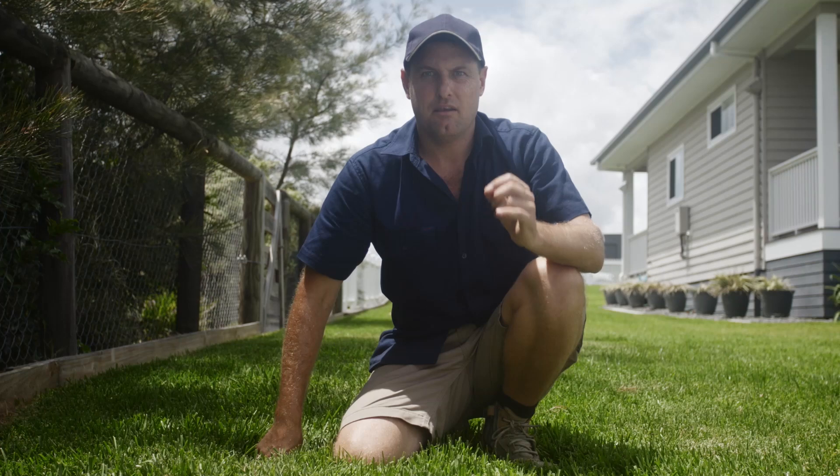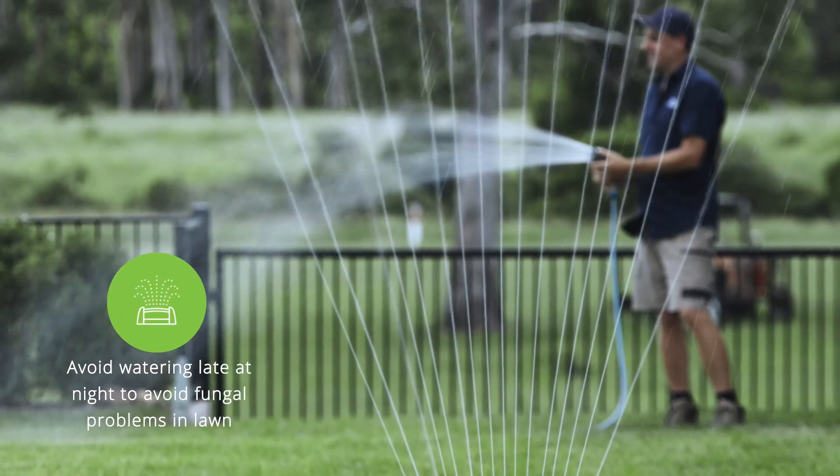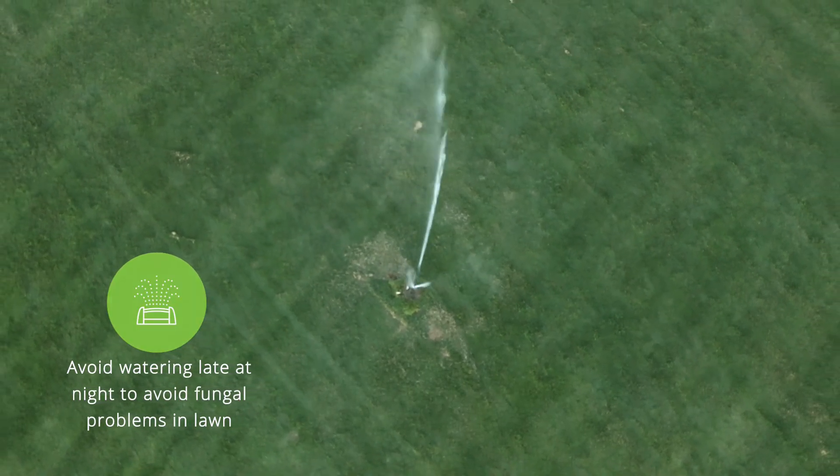Now remember, never water too late at night, because if you water too late at night and it becomes a humid night, you'll get a possibility of fungus.